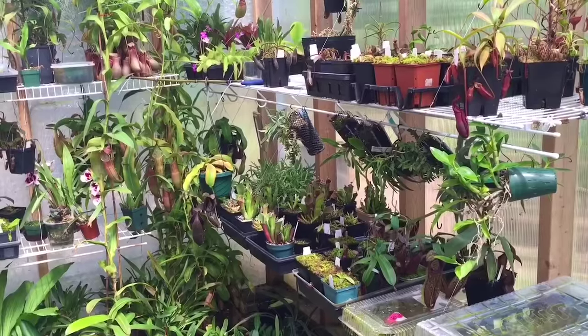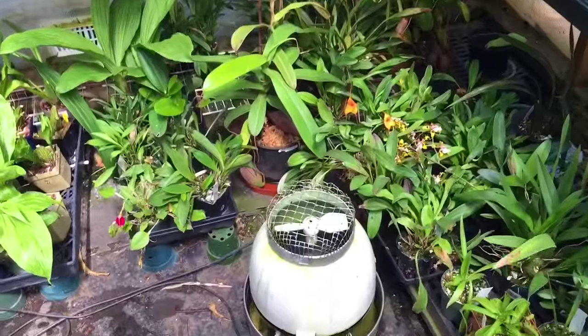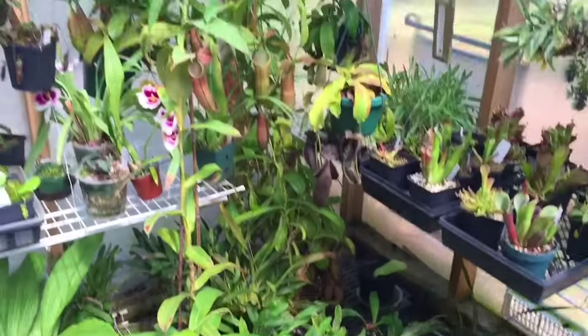I like to run this space very, very humid — a lot of my plants like it nice and humid. The hydro fogger is a great addition; nothing really beats the misting system, I love it.